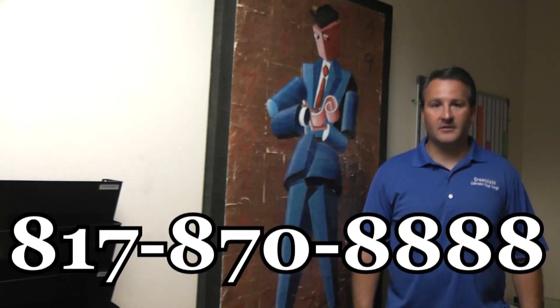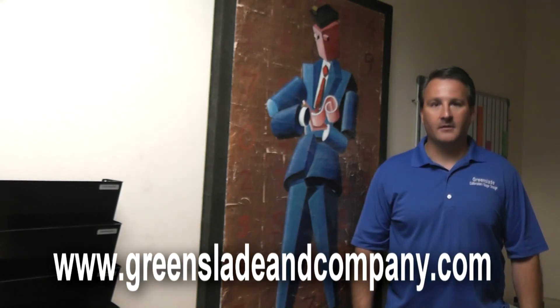Make sure to subscribe or tune in frequently to our YouTube channel to see new and improved videos. You can give us a call at any time at 817-870-8888, or visit our website for additional information. And remember, if you ever have any questions, you can always ask Mr. Measurement.